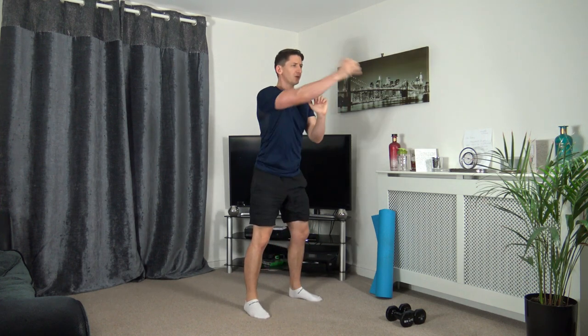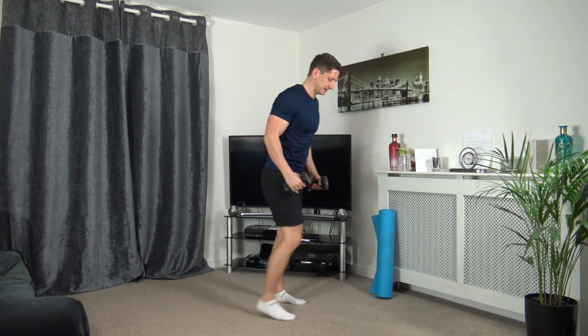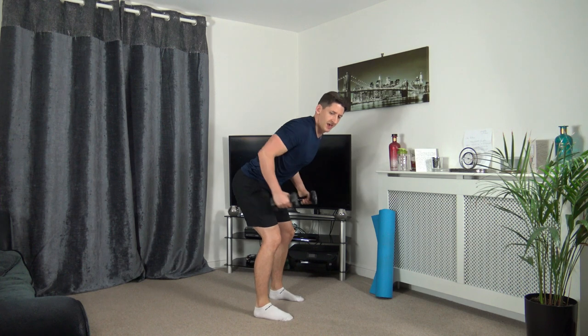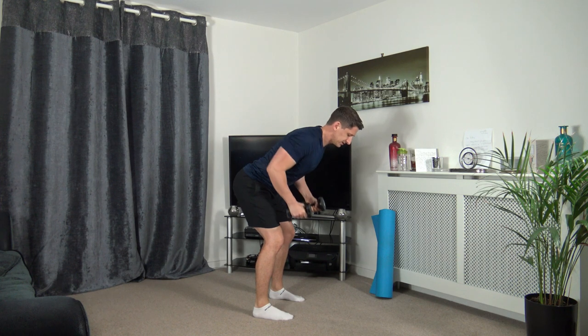Keep driving it through. Three, two, one. Grab the dumbbells. Next one — feet shoulder width apart, bend over row, extend back. Up we come, extend back, back down to the first position. Feet shoulder width apart, knees bent, head facing down. Taking time — push back, squeeze the triceps. Down we go.